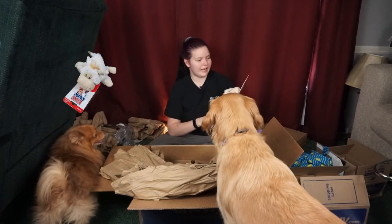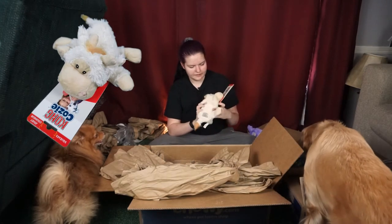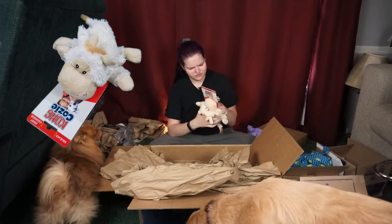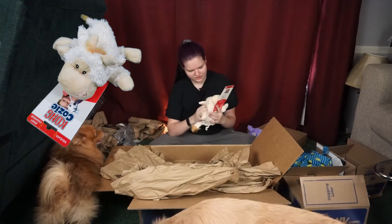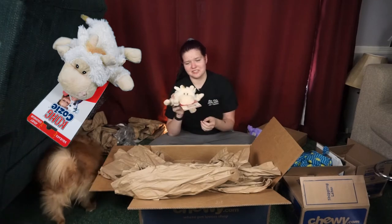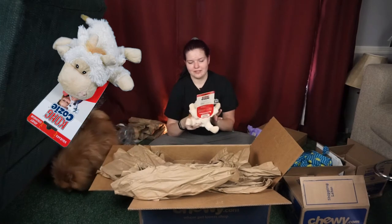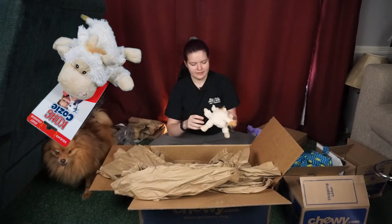Along that same line we have another one of the Kong Cozies. This one is a little cow — actually no, it's a sheep. I would have guessed this is like a weird cow, but anyway it's cute, it's soft, it's the same setup — it has stuffing and a squeaker in the body.